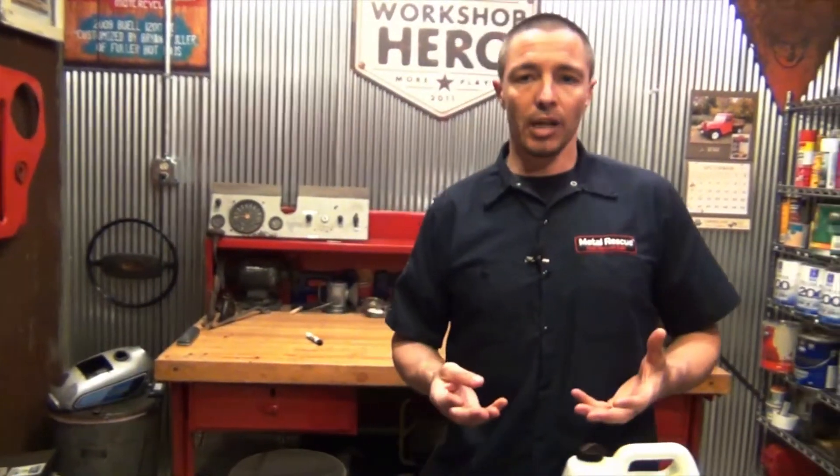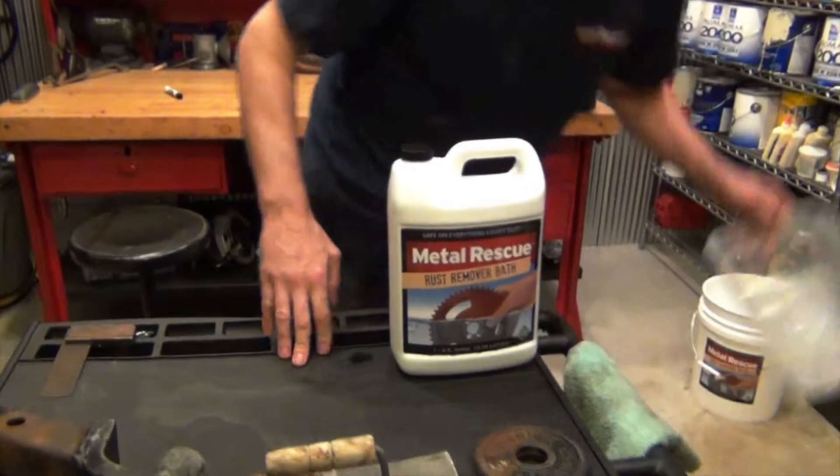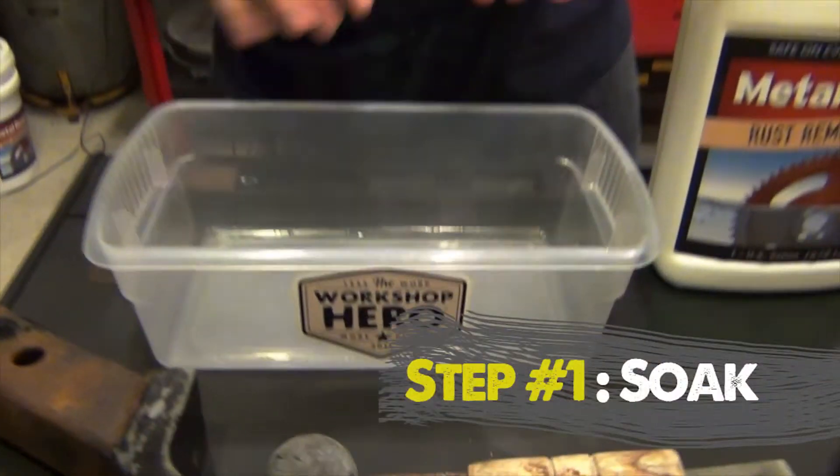Now the fun part — how to use Metal Rescue Rust Remover Bath. It's very, very easy. There are three simple steps. Number one, you soak your part. Number two, you check your part. And number three, you rinse and dry your part. So we're going to start off with number one, which is soaking your parts.